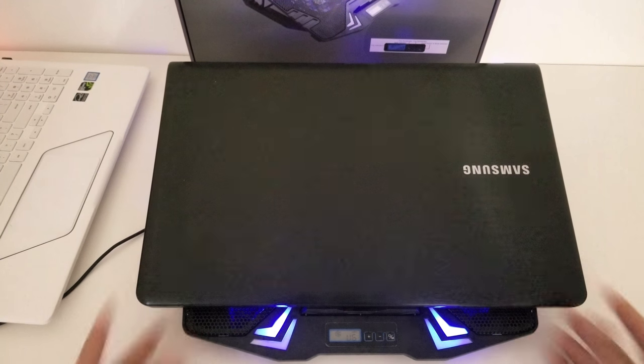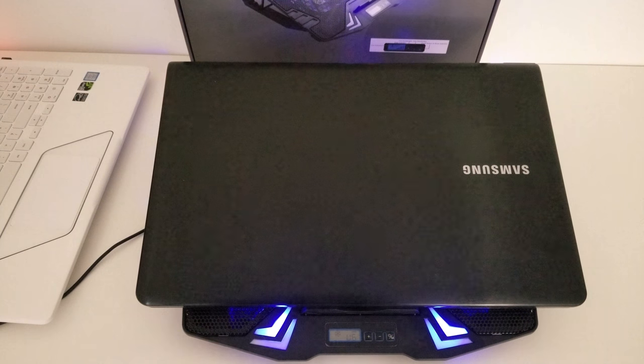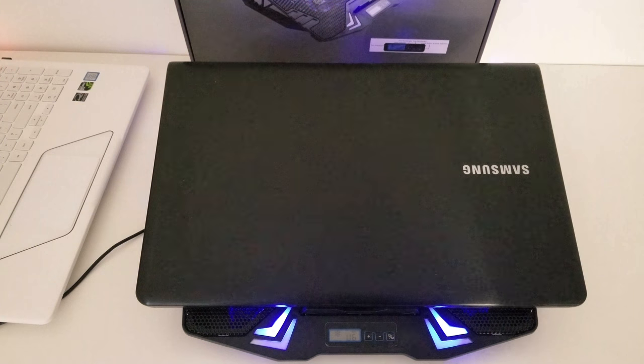As you can hear, just because everything is sitting more flat and this is a heavier laptop, the sound has reduced a little bit — and it's on the highest setting — that's just because now it's sitting more firmly to the desk.